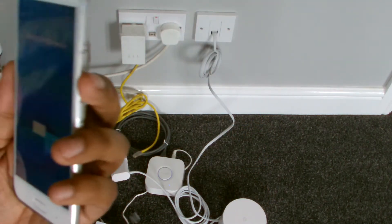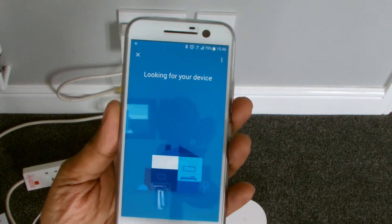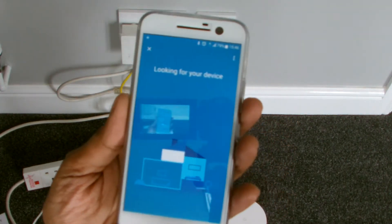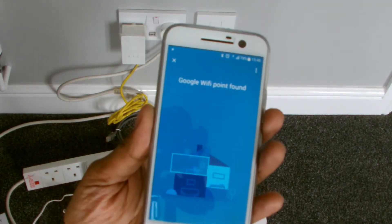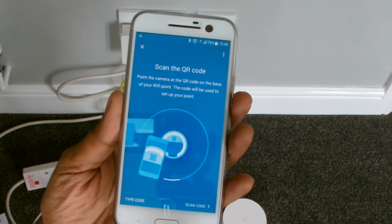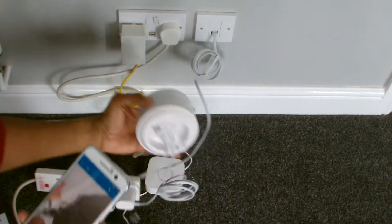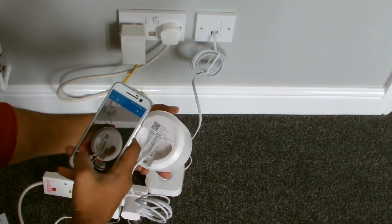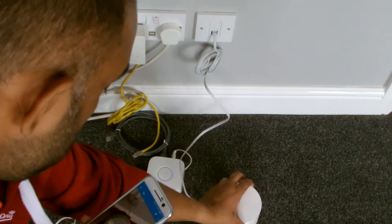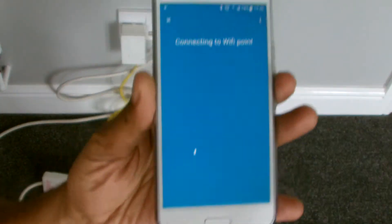Okay, skip that. There you go — found Google Wi-Fi point. Okay, scan the QR code, which should be straightforward. The code is done, connecting to the point.